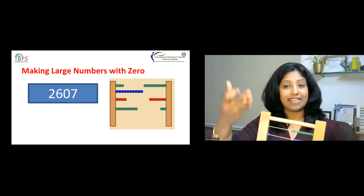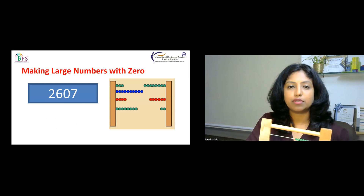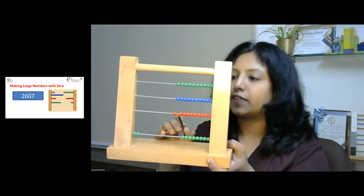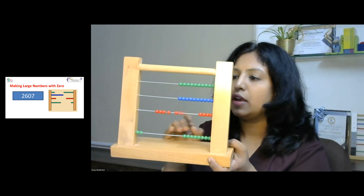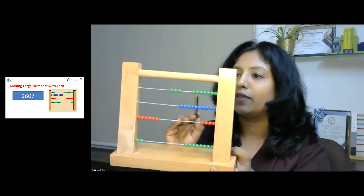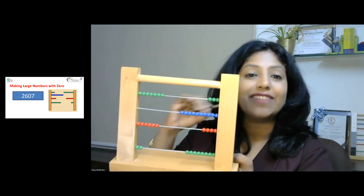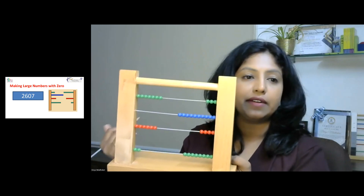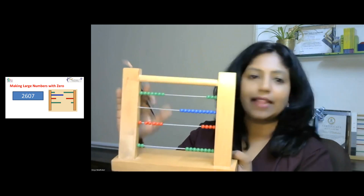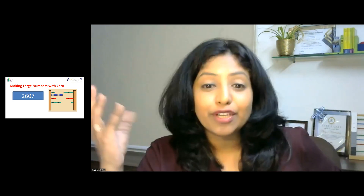Let's try the number 2,607. We move two thousands, then six hundreds: 100, 200, 300, 400, 500, 600. We have nothing in the tens position — zero tens. Then seven ones: three, four, five, six, seven. The child will then write 2,607 because we have 2,600, nothing in tens so we place a zero, and then seven ones.